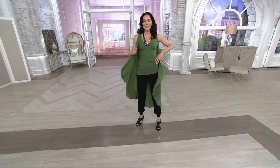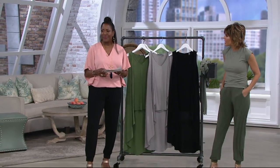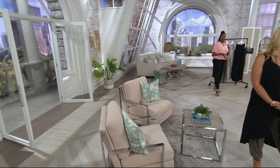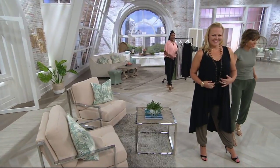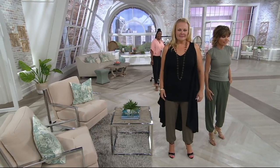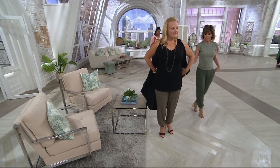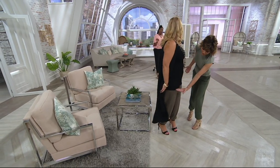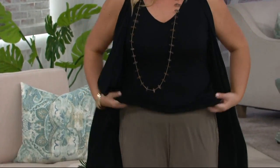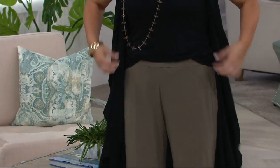You really can wear it with the cargo, with a white jean, with a dark jean — you name it. I would love to see it even with a pencil skirt, that high, short over long type look. Look at this on Jackie — I love it in the black. What an easy, great way to look fabulous. Jackie is 5'9" and it really covers. I like where it comes down, because you can always bring it up. You can smush it, you can tuck it in — you can wear it many different ways.